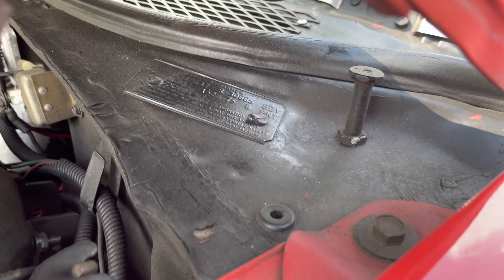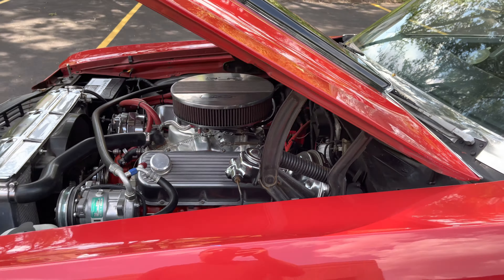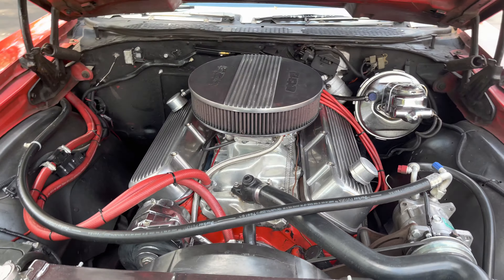The factory color code on this car is 75. I hope you guys can do a little homework and see what that originally was — I can't do everything for you guys.